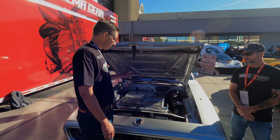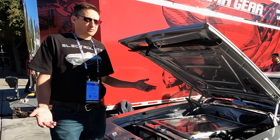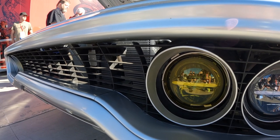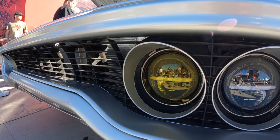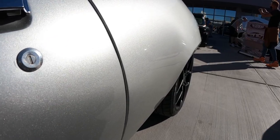On a full charge to 100%, driven easy, it would go 300 miles. However, that's not ideal for battery longevity, so he charges to 85% and plans on 200 to 250 miles per charge before plugging back in.